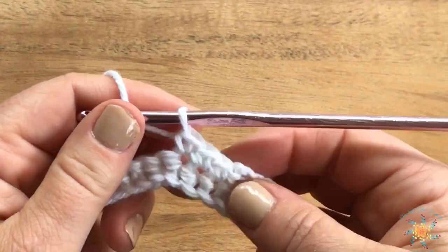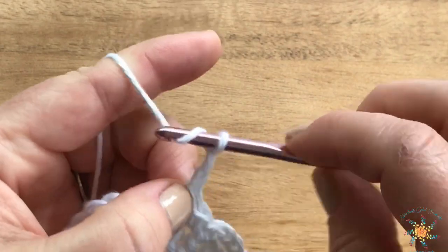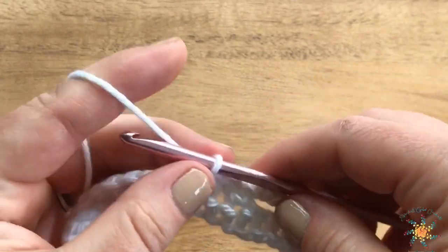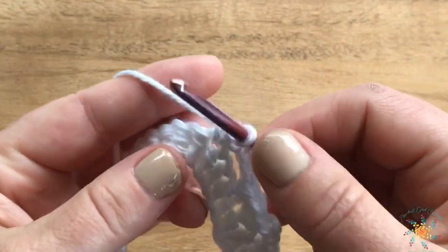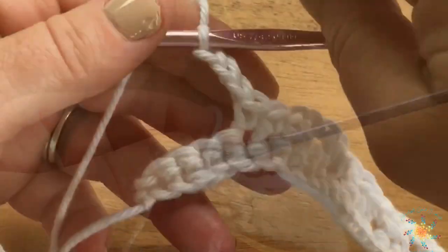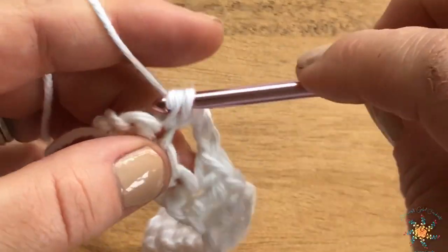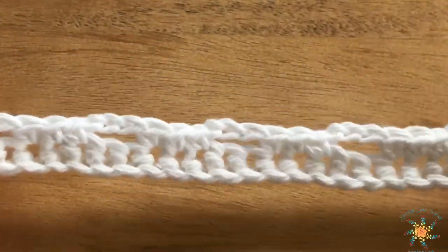Here's where we do our repeat: chain three, skip two, and single crochet three. Repeat that across. Pause when you're finished with this row and come back. When you reach the end, you should have four stitches left — skip two and then do a single crochet in each of the last two stitches. There we have row two.